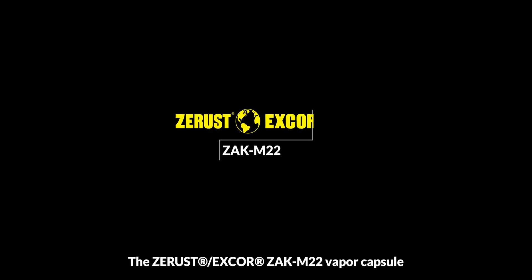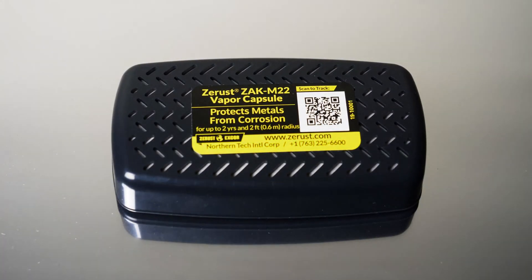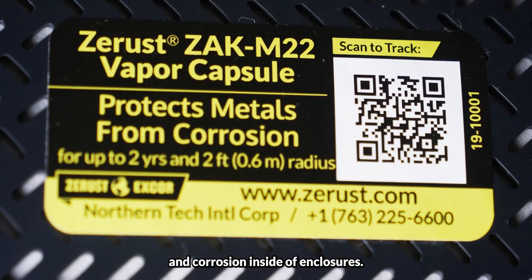The Z-Rust X-Core ZAK M22 Vapor Capsule is our latest generation of simple-to-use, high-speed diffusers that actively protect ferrous and non-ferrous metals from rust and corrosion inside of enclosures.